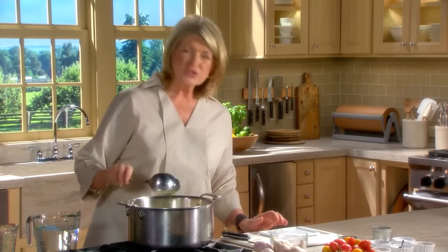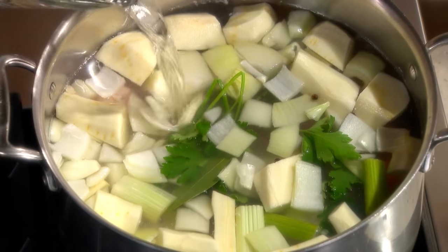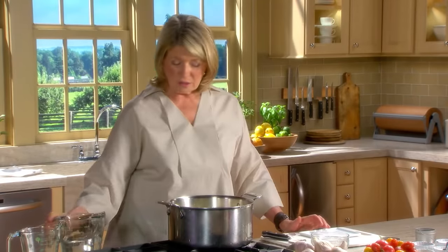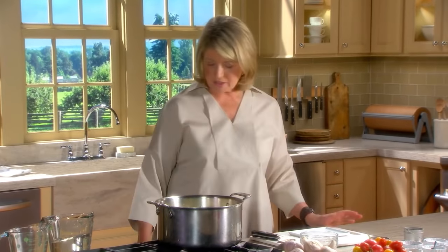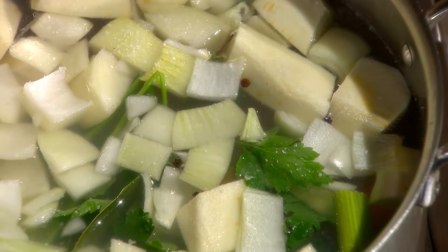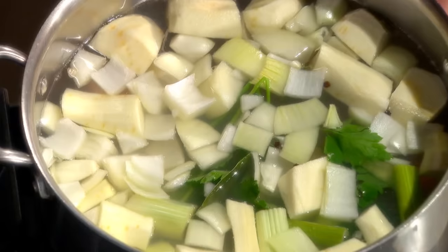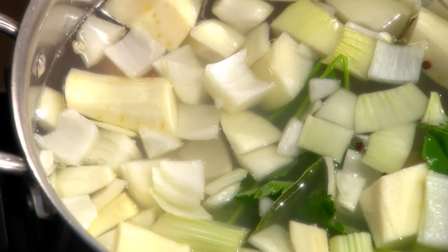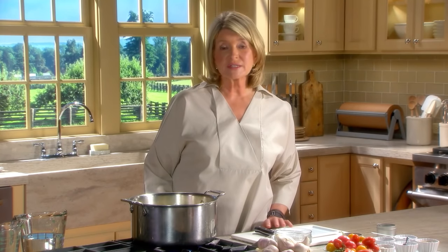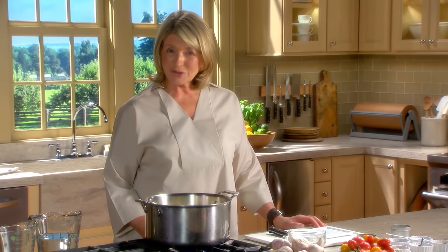We could use just a tiny bit more water in here. You want to keep the chicken covered by one inch during the entire cooking process. We can also add one teaspoon of kosher salt. Bring this to a boil, reduce to a simmer, skim, and cook for about 16 to 18 minutes. A thermometer should read about 160 degrees in the breasts and 165 degrees in the legs and thighs, and you'll have perfectly cooked chicken.